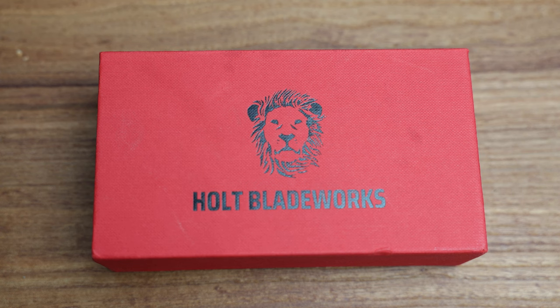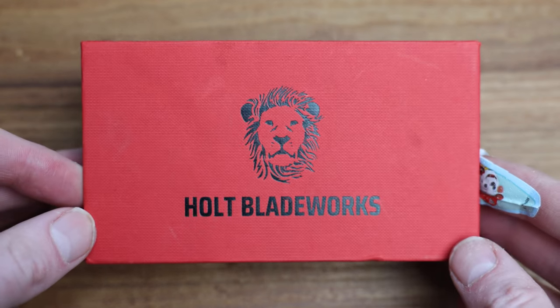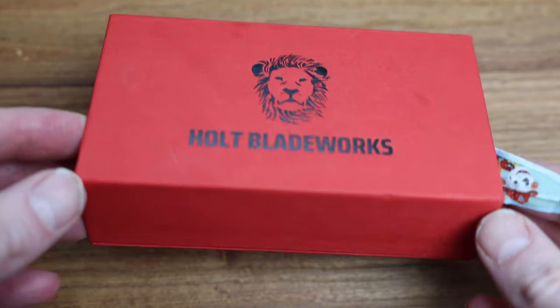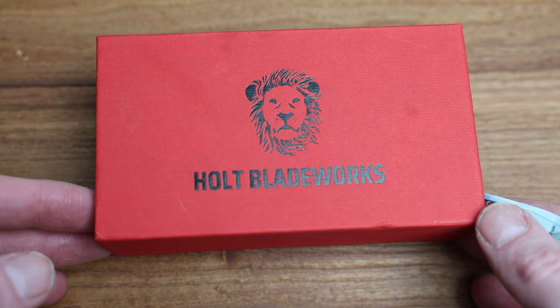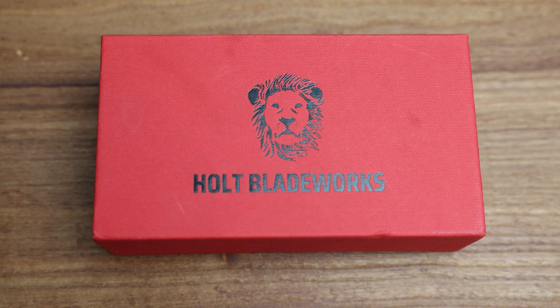What's going on YouTube? Today we're checking out a Holt Blade Works Haptic. This guy is pre-owned and I wanted to show you this before it actually went out the door, so it might not be a huge video today — I am in a bit of a time crunch, but I wanted to get this filmed.